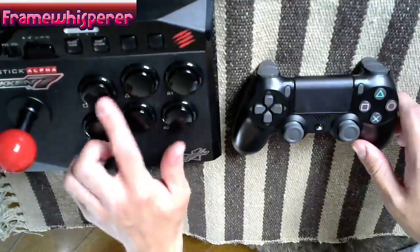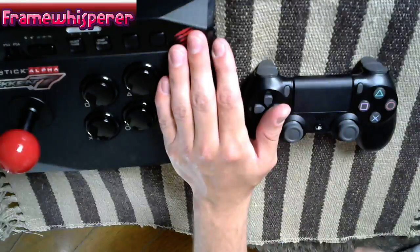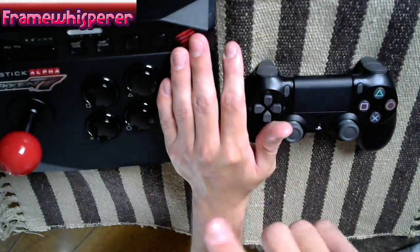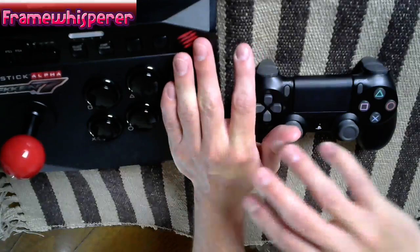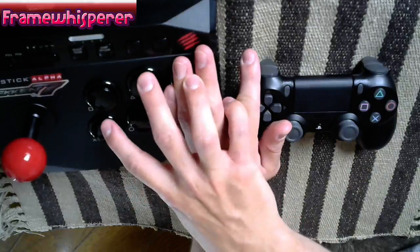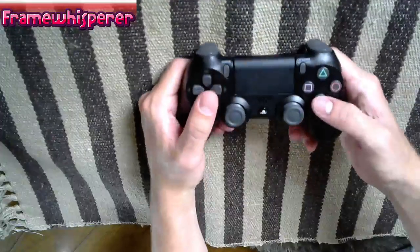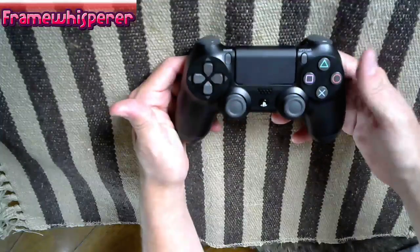If you compare the two controllers, the buttons are configured very differently. On the arcade controller the four buttons are in a cross shape, whereas on the DualShock they are almost aligned in a square. Doing an input such as pressing X and Triangle at the same time is very different on both controllers — it requires you to use your long fingers to stretch across and press. When playing on a DualShock 4 and trying to use your thumb to press all these buttons, not only is it extremely difficult to reach some configurations, some are just completely impossible.